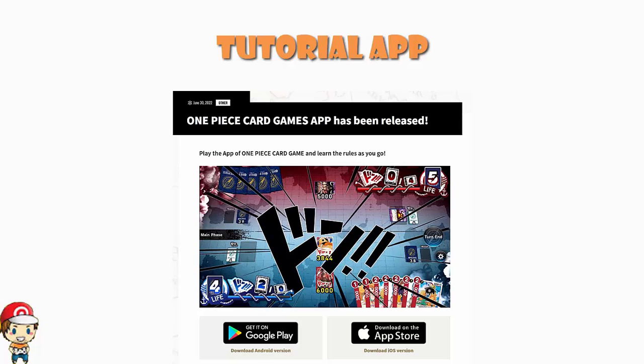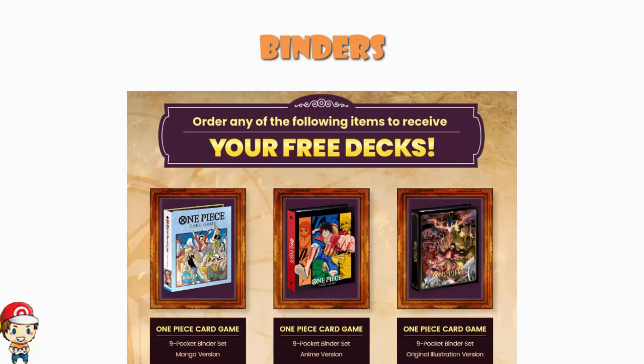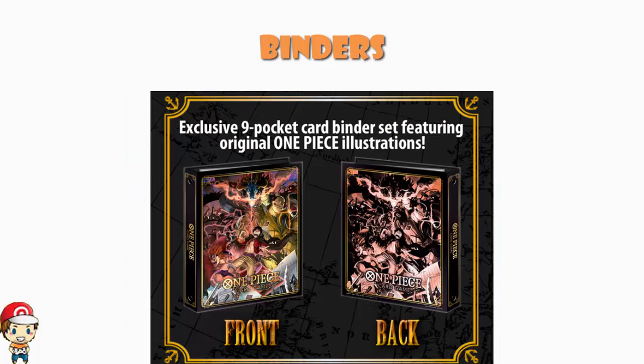You know what else is brilliant? Premium Bandai. There is something that's gone up on Premium Bandai right now that you can go and enjoy. There are three binders: the Nine Pocket Binder Set Manga version, the Nine Pocket Binder Set Anime version, and the Nine Pocket Binder Set Original Illustration version. For me, there is absolutely no contest — it's the Original Illustration version. I want it so bad, it looks amazing.